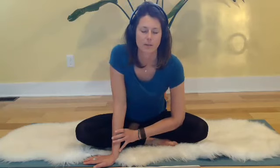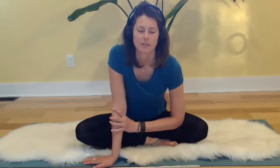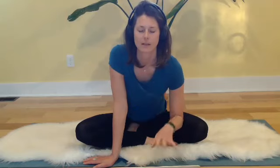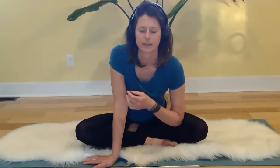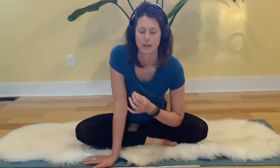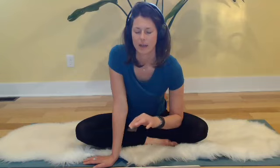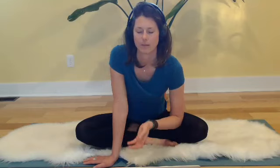Start to deepen that breath a little more so that you've got a rhythm going. It's not an effortful rhythm at first — we're just tuning into the circular, cyclical, wave-like breath where the inhales and exhales dissolve into one another. As the exhale fades out, the inhale fades in, all the way to the top of the breath.